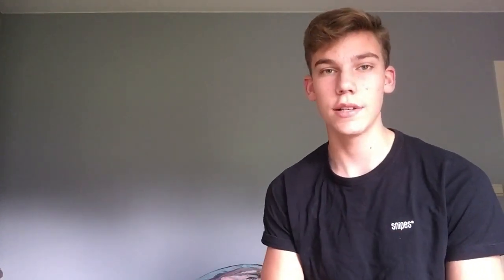The second tip is to focus on your form. Focusing on form is first of all very important for your health, regarding injuries. If you're using wrong form this can really mess up your muscles. For instance with the bench press, if you're lying down and your shoulders come forward when pressing, not only is most of the power coming from your shoulders — it's also very dangerous and can injure your shoulder blade.